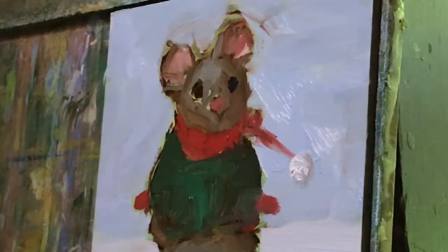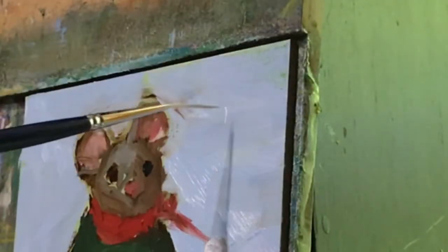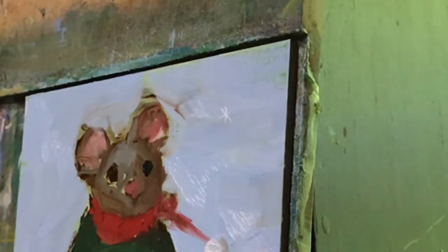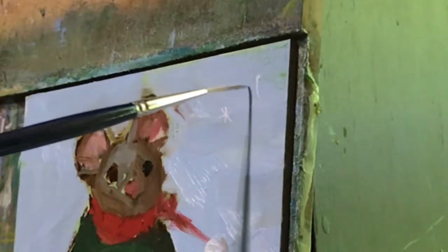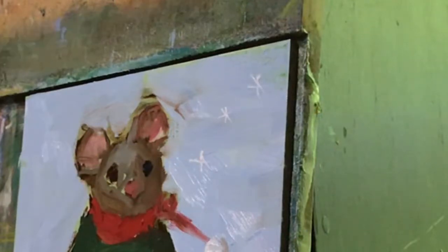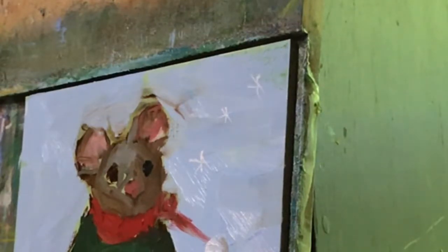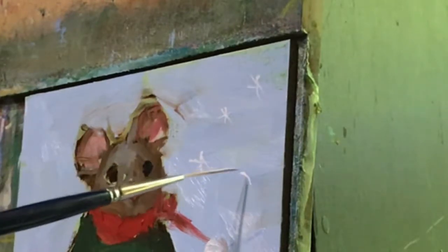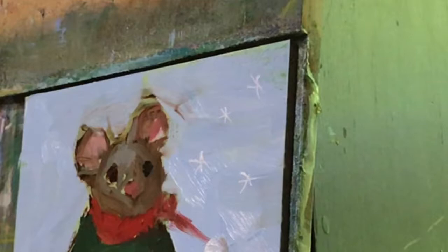Now I'm going to try to make some snowflakes. It's just a very light suggestion of a snowflake. Of course, we don't want all of them to be the same. The other thing I could do — and I may do this — is just flick some color, the lighter color, on this. But let me put these in, because I can always take them out.